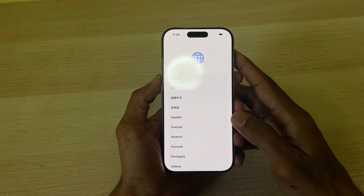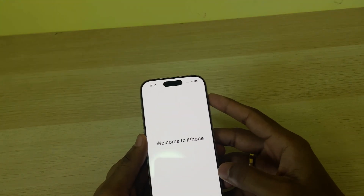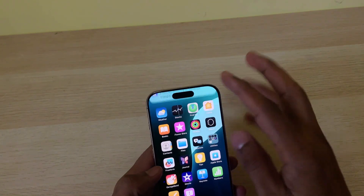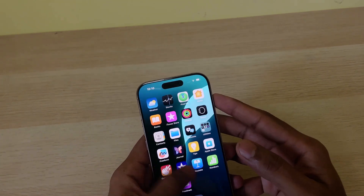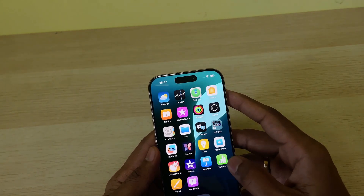I'll quickly activate and log in and come back to you. Setup is done and the phone is ready. As you all know, there won't be any major change — it looks the same.